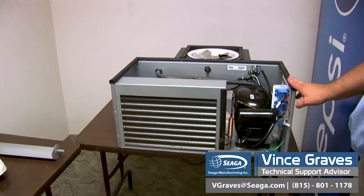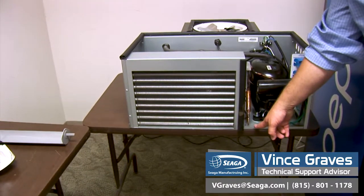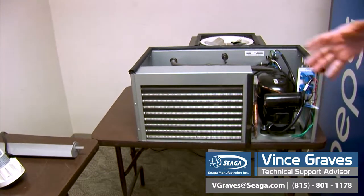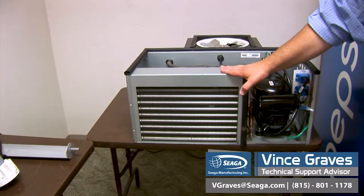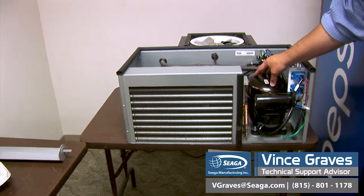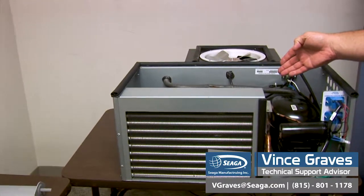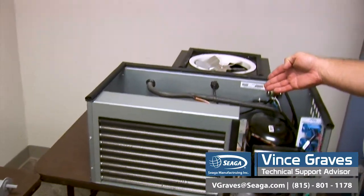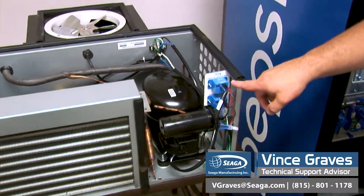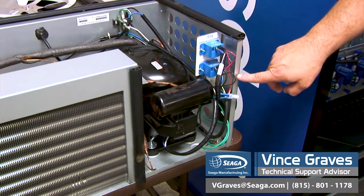This is your cooling deck. It comes out of your machine very simply — there's one screw in the base of your machine. It's all mounted to this steel tray, and the entire unit slides out as one. You have your condenser with your condenser fan, your compressor, your evaporator and evaporator fans, your evaporation chamber, and your condenser pan. Here we have our two relays. They run our compressor and condenser, as well as our evaporator fans.